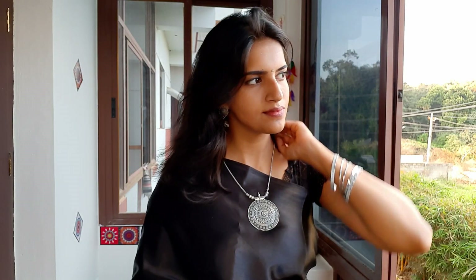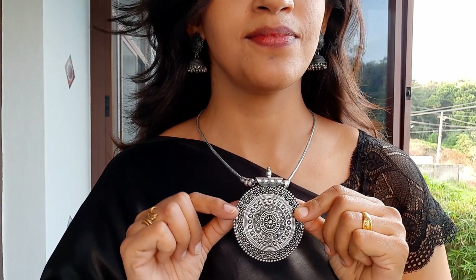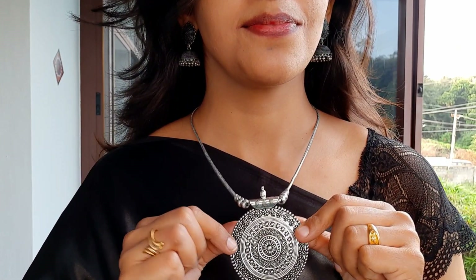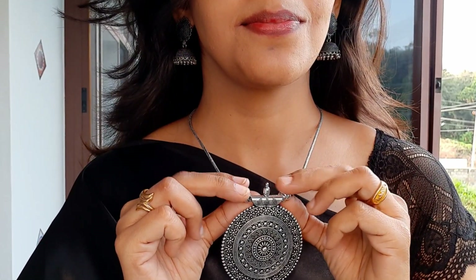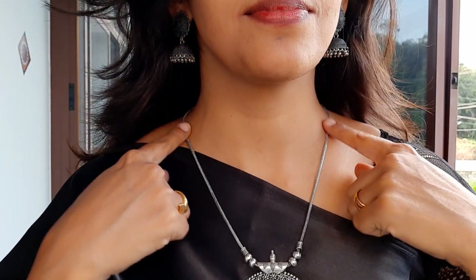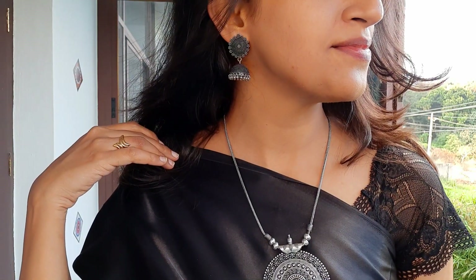This is the third set — a good round pendant with a small flower design and a small circle design. This jewelry is very lightweight and very comfortable. This is also a Jumka set — a small set. The MRP is 630, but now it is 268.